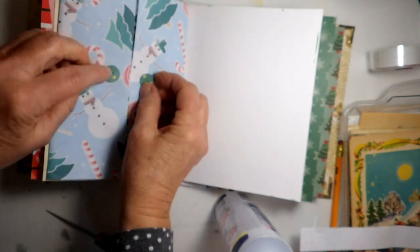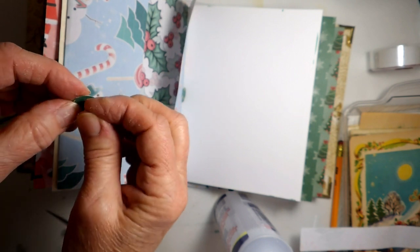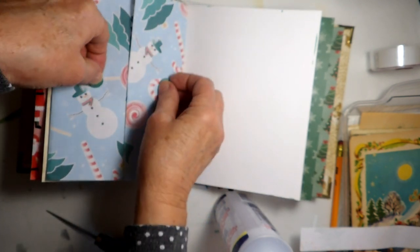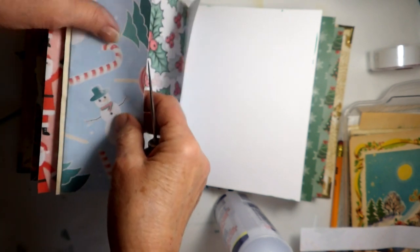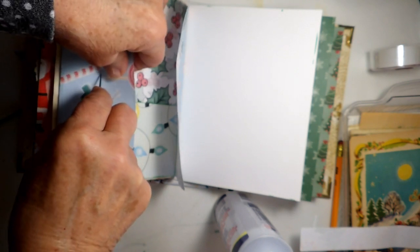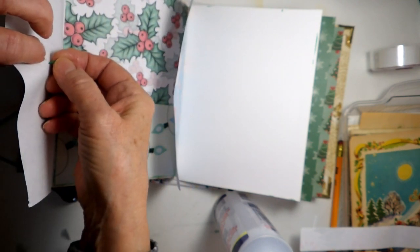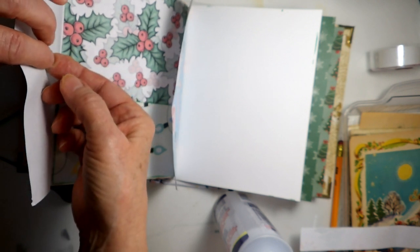We'll just put those like that with our little button brads. I think I'll push them a little farther apart so that there's space for the string to wrap around. Then of course I've got to try to do it as exactly on the other side in the same parallel line.